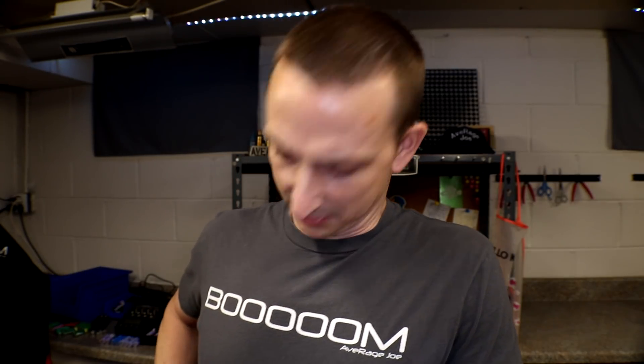All right, today we're going to attempt to revive the antimatter charger one more time. Or is it just going to go boom? Let's find out.